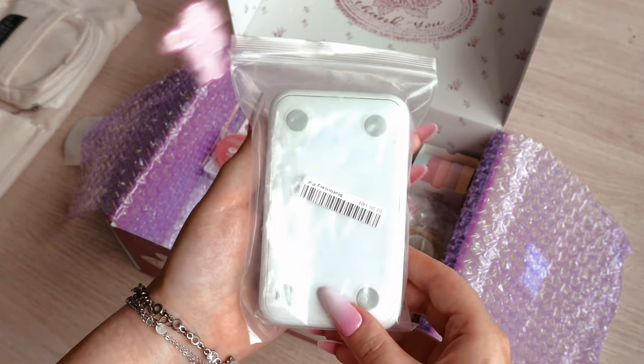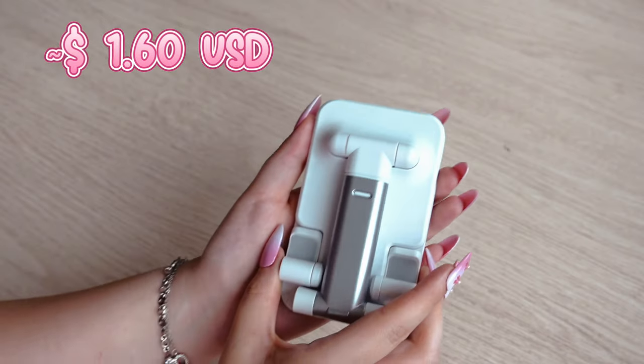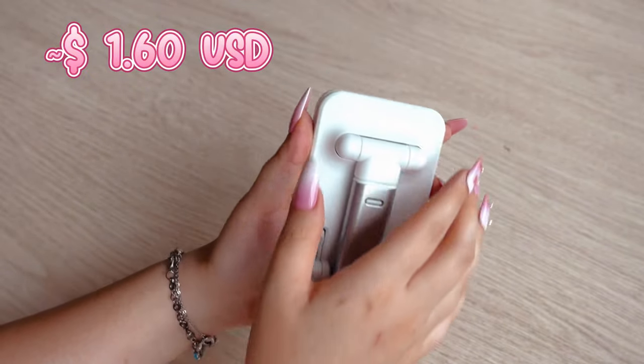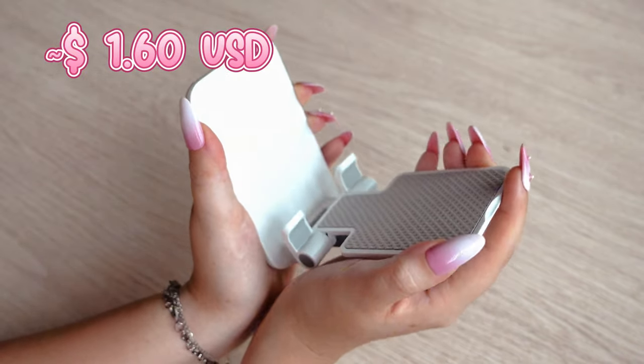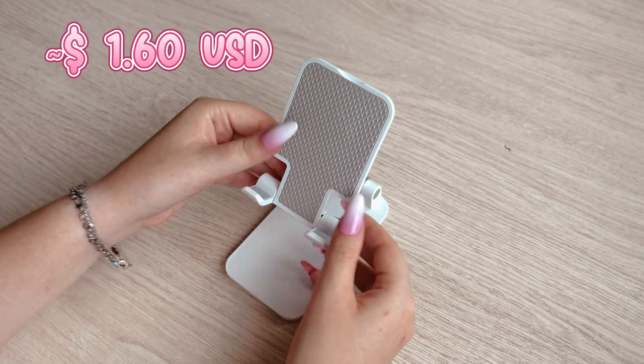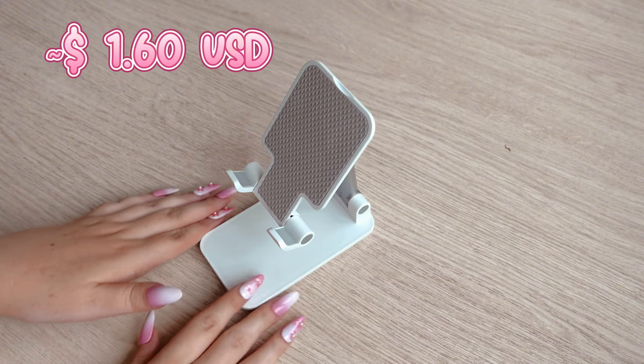There is also a foldable phone holder in the package, which I took with the idea of using my phone to get closer shots for YouTube videos or reels for Instagram, or as an assistant for my iPad which I often use to show references to characters I drew.